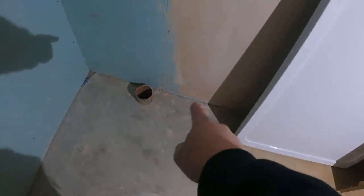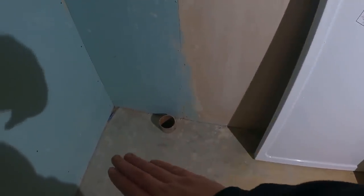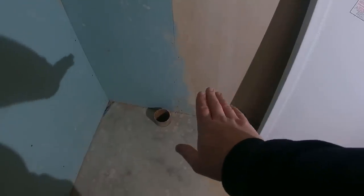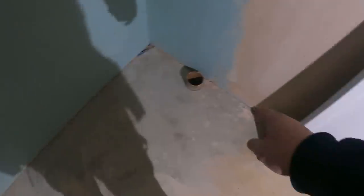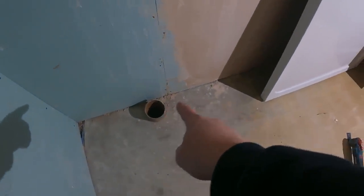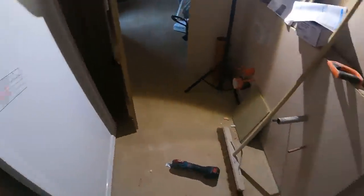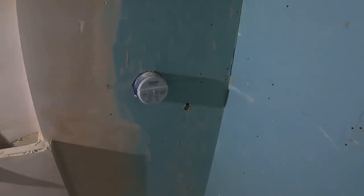The waste for the tray is coming out around this point here. So what I'm going to do firstly is cut that waste point flush, lay the tray in, mark up where the waste is going to go. And then we can just channel out a little bit of the floor there, mark up where the waste is going to go and then we can set this tray in. That means once this tray is in, the toilet can get done.